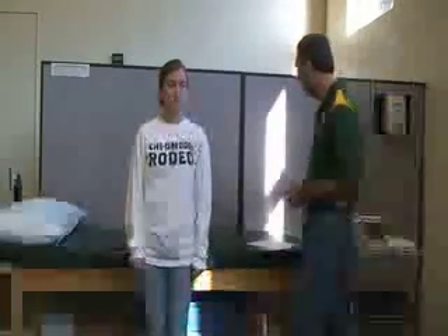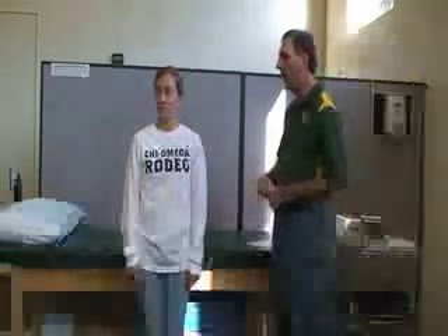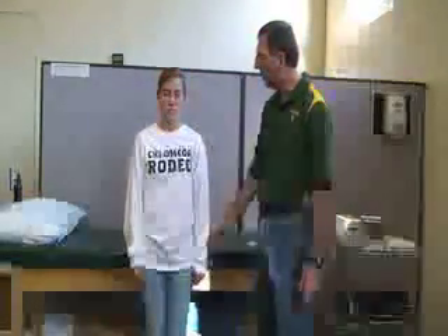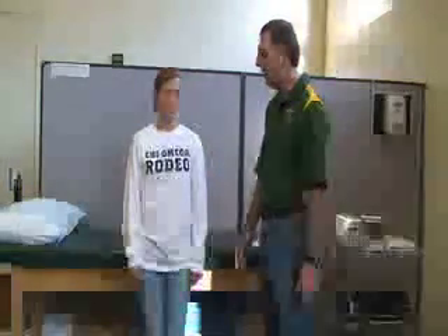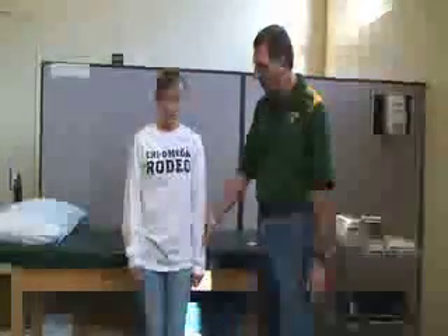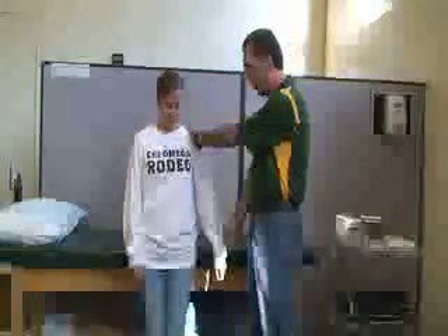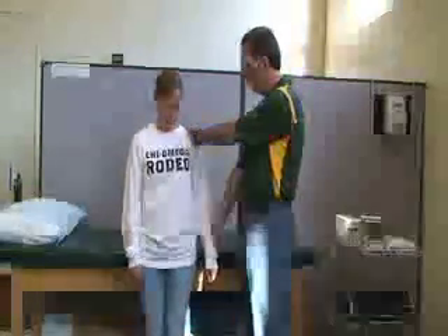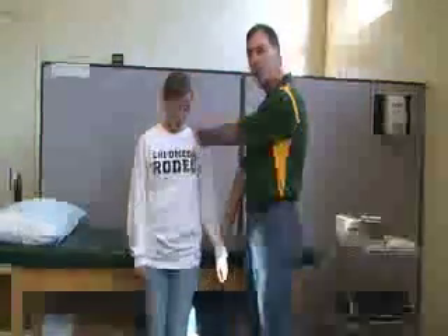The next one is for the supraspinatus muscle, which is shoulder abduction within the first 30 degrees. She's going to be standing with her arm fully extended, elbow at 0 degrees, and she's going to be pushing out anywhere between 0 and 30 degrees while I isolate her scapula. She's pushing against me, and I'm pushing into adduction.